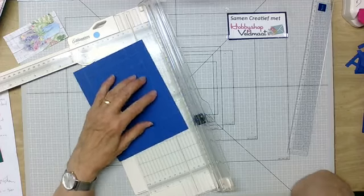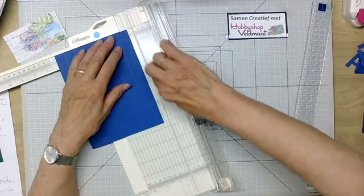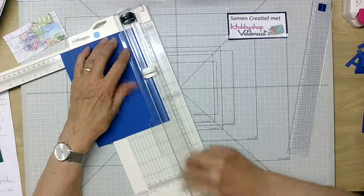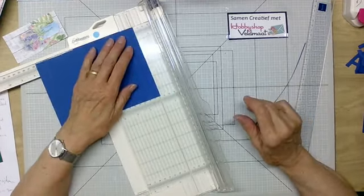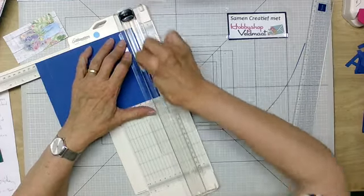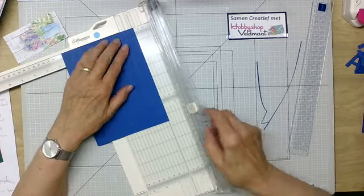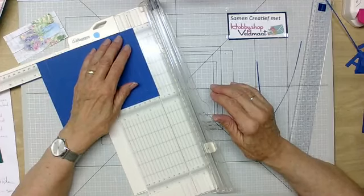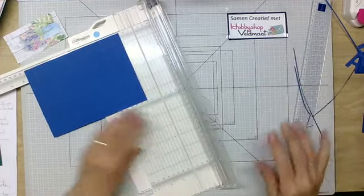Omdat ik hem straks ga vouwen, heeft hij de ruimte van de bodem nodig. Dan gaat hij soms even een beetje dwars zitten. Dus ik leg hem dan op mijn bord — hier zit een lijntje, dat is ongeveer 1 millimeter — en die snij ik ervan af. Dan zet ik deze in het midden en snij ik links en naar boven, zodat er een heel klein stukje afgaat. Dat doe ik aan alle 4 zijdes — heel klein, een millimeter eraf. Dan vouwt hij straks wat makkelijker. Dat is A.